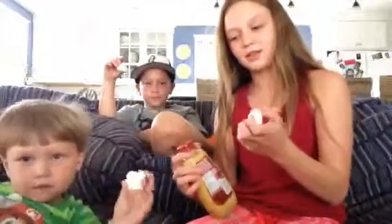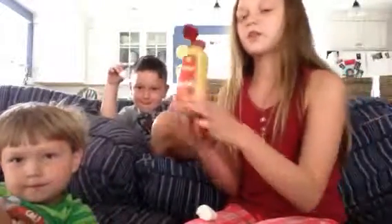Sorry if the marshmallows look a little weird, they got like stuck together. So what you do, you take your spicy mustard and you just do that much. Put some on yours. I'm putting a little bit, not like how much you have on yours.